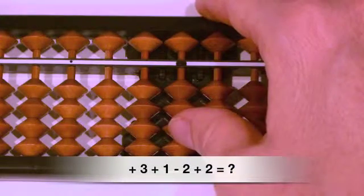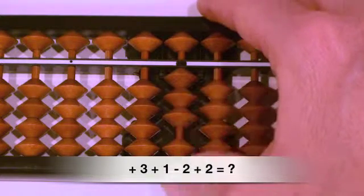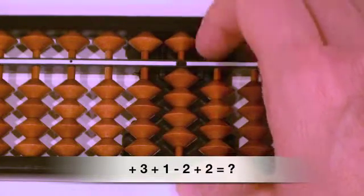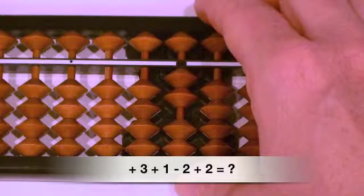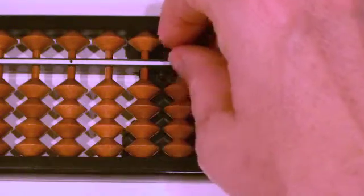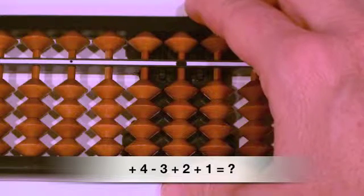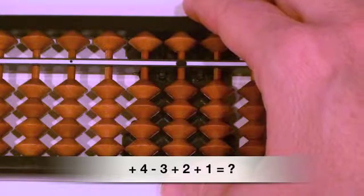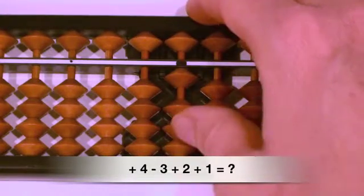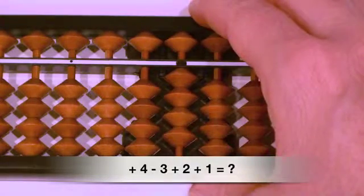Question number two: plus three, plus one, minus two, plus two. Plus three, thumb up. Plus one, thumb up. Plus two, thumb up. Question number three: plus four, thumb up. Minus three, finger down. Plus two, thumb up. Plus one, thumb up.